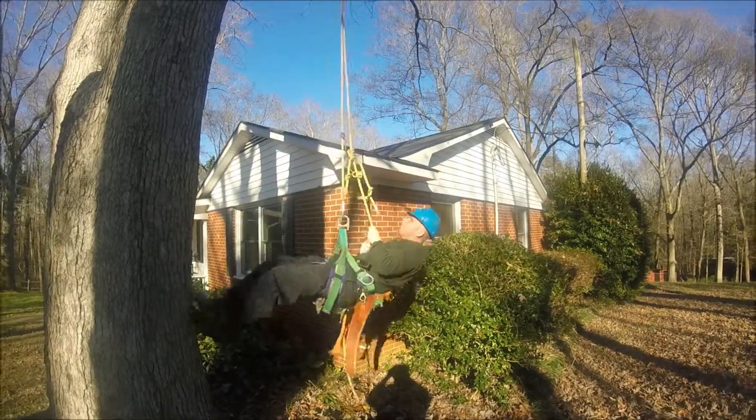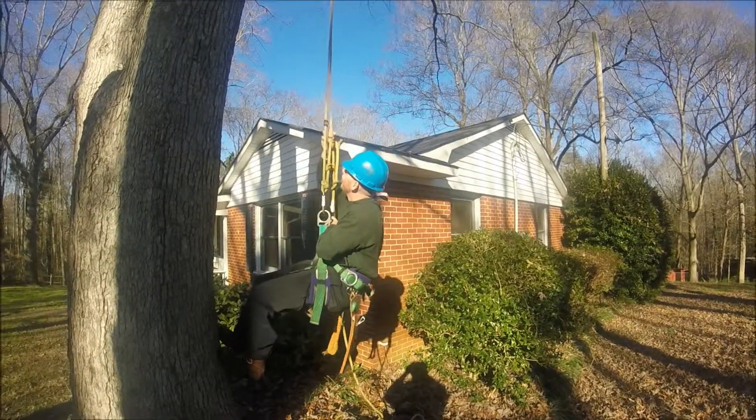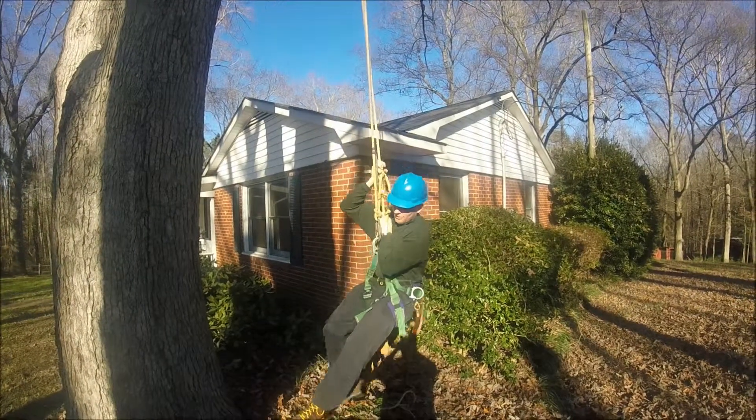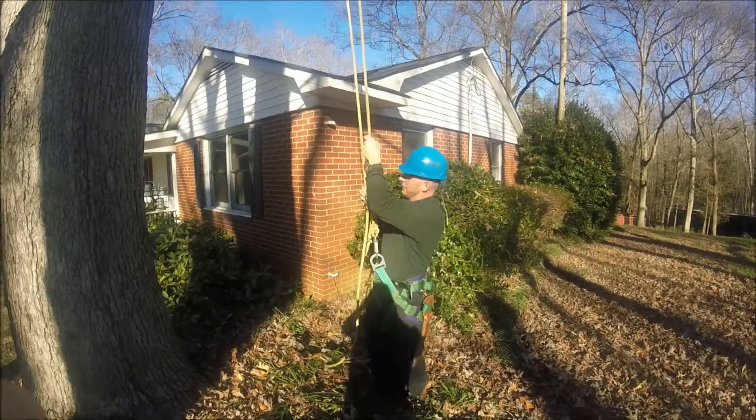And then to come back down, all you do is pull down on the blake hitch like normal, and that's it.